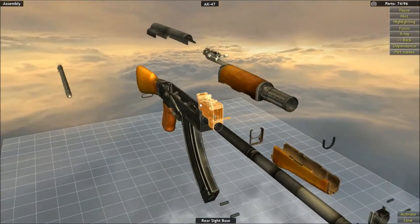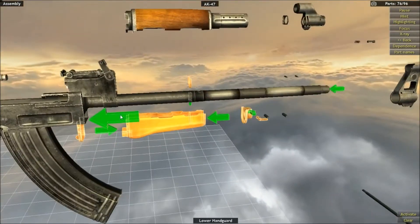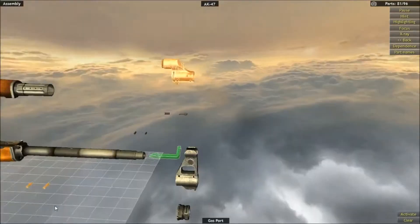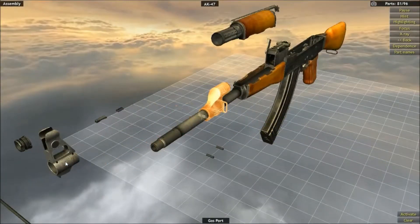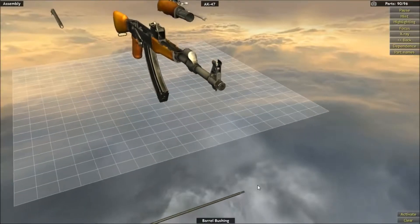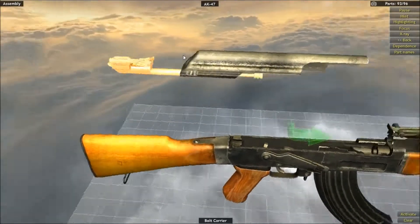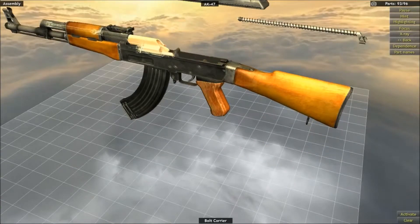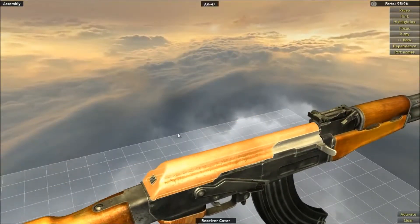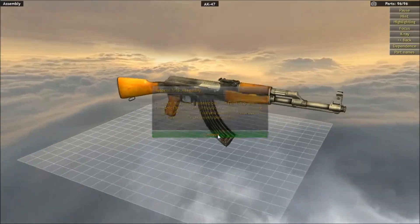Stick that on — there we go, nothing can go wrong. Stick it on there, yes. Plop all the parts together and plop it on — don't do it gently, just stick it on, no one cares, just smack it all on the gun. Stick that on there. Now we can plop that on there — we're actually putting a gun back together, holy hell. Stick that on, stick that back in, put this back in, and put that back on — we've fixed the gun! Yes, we are so good at this game, we're brilliant.